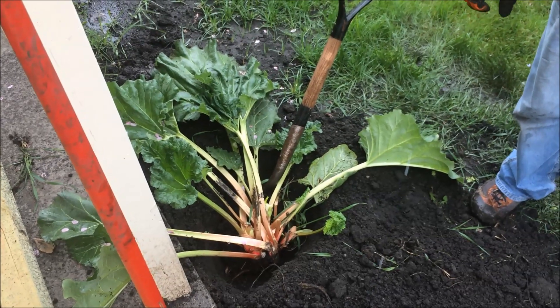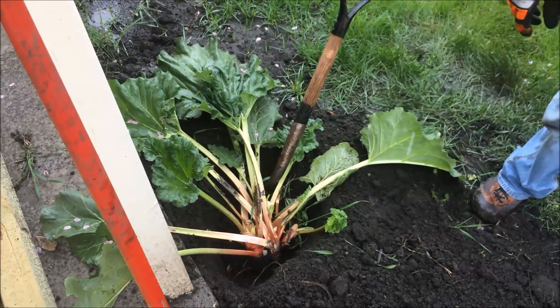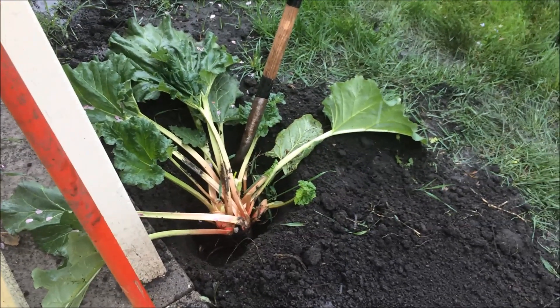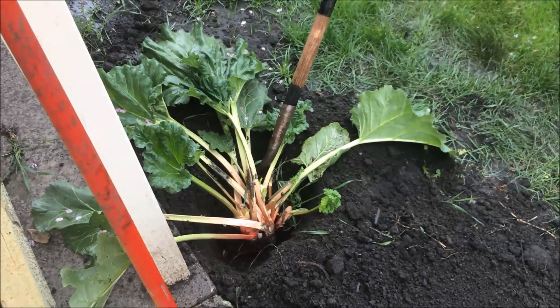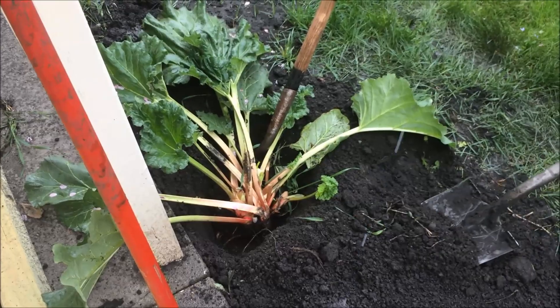It might be a good idea to transplant even earlier than this — we're still in early May. We thought we'd be fine, but we had a quick warm-up, so it'll be a little bit easier if you're transplanting with a smaller plant. Thanks for joining us and be sure to check back for more gardening videos. We'll see you next time.